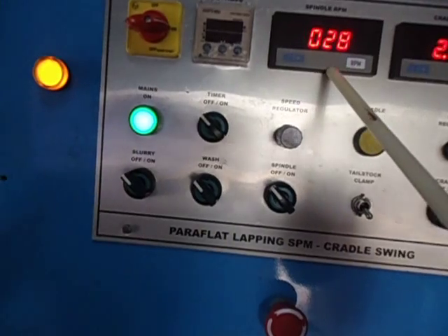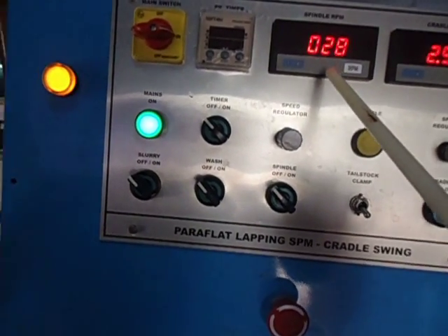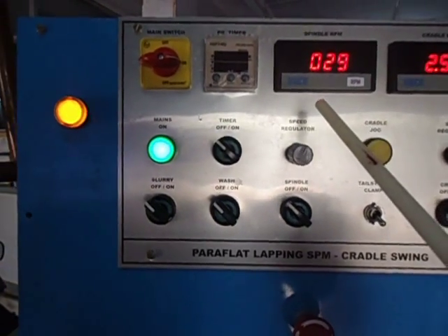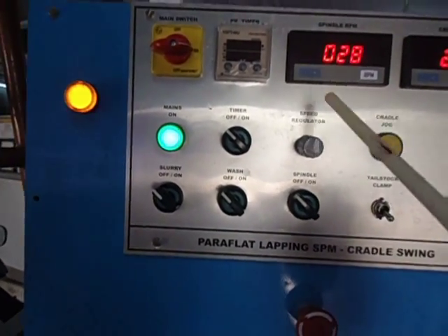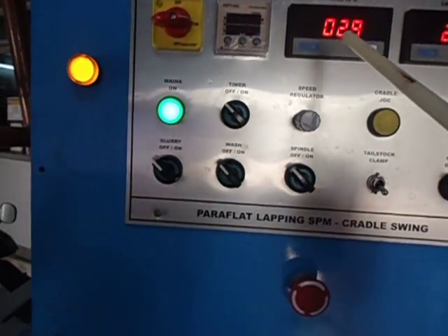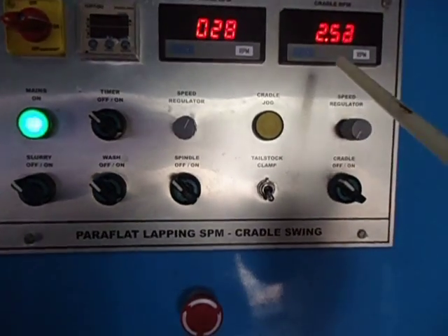Here, depending on the part, you can go up to 40 rpm or 50 rpm, not more than that. This machine has the capacity to rotate up to 200 rpm but that is not for these big jobs.